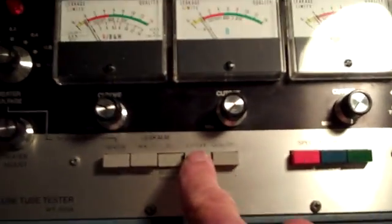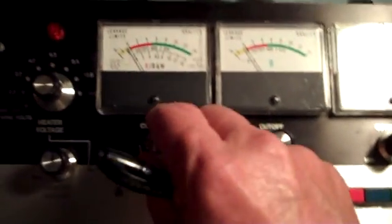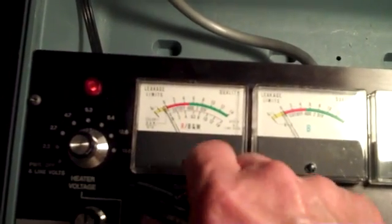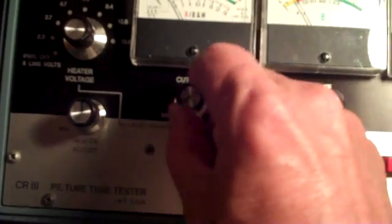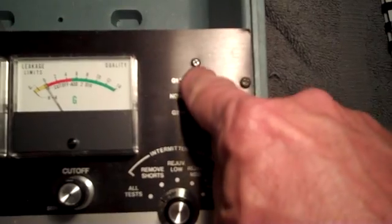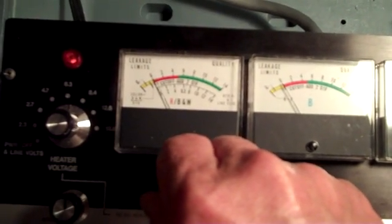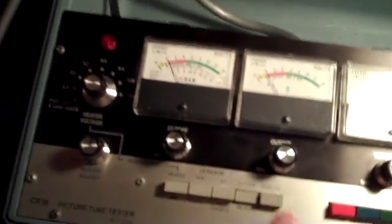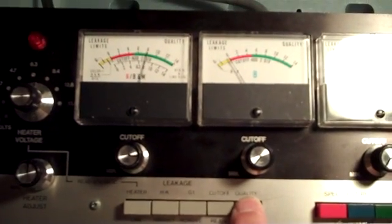Now we're going to adjust the cutoff — the screen grid, actually. We press the cutoff button. It says to adjust it up two divisions. I'm adjusting the cutoff knob to the right, to the right, to the right — nothing's happening, it won't adjust, I've got it maxed out. It says in that case, come over here and switch this switch to the G2 high position. Let's see if it'll adjust up two divisions now. There it goes — two divisions. One, two. Now all I have to do is hit the quality button while leaving the cutoff button down. And it is in the green!